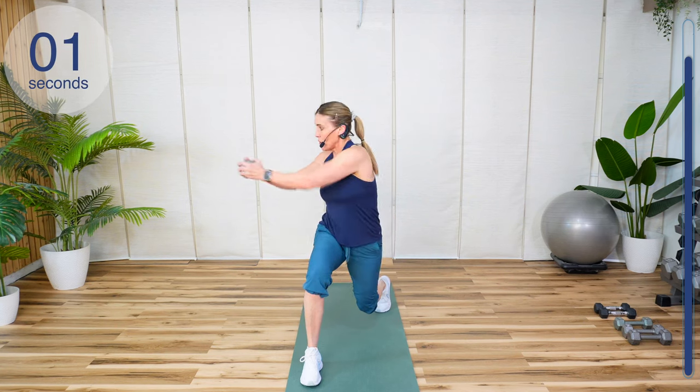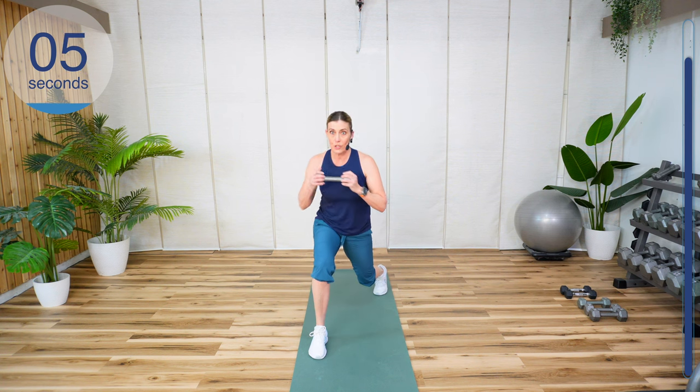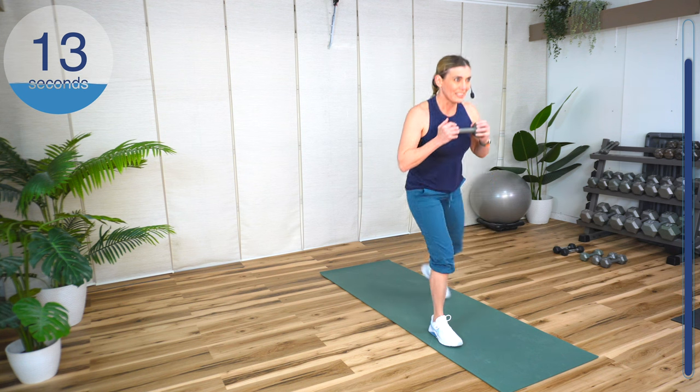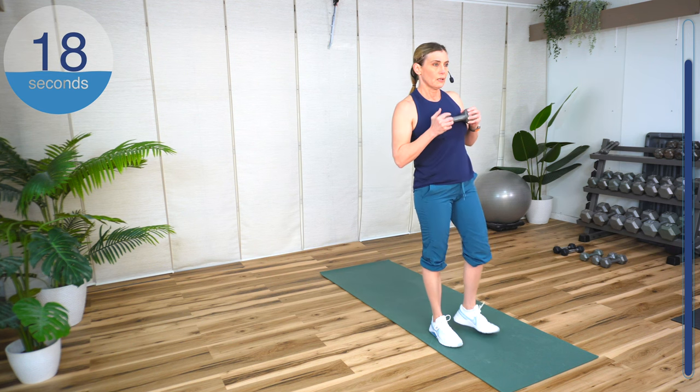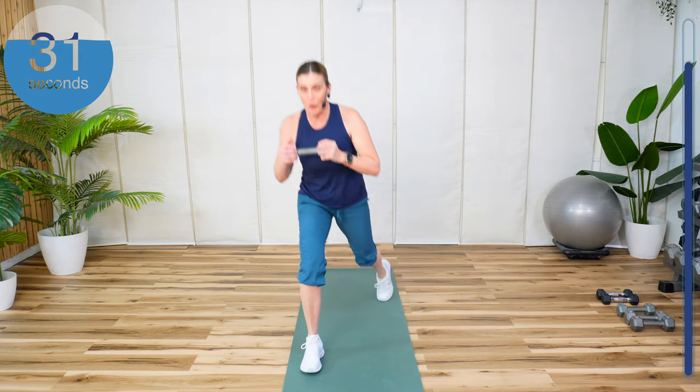Back, reach. Ready? Go. Step back, reach. The reach is going to be more challenging — longer lever — than if you just turn. Notice I didn't turn my head. That's an option for you. We have a lot of single leg stuff today. Don't worry, we're going to get the other side. Keep pressuring that front heel.